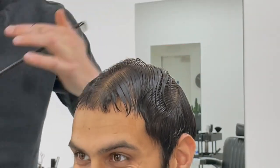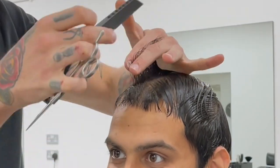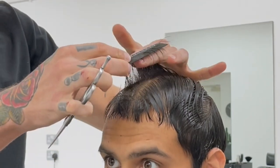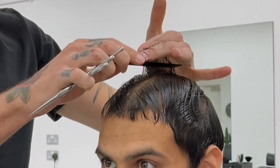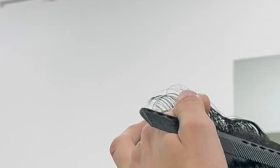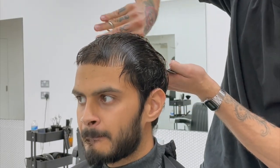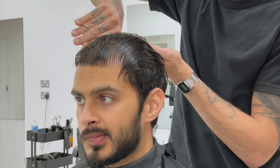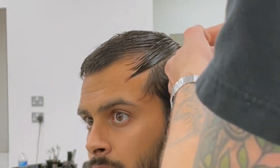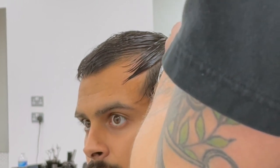Technique-wise on the top, because I want to leave that length around the corners, I'm going to be utilizing over-direction. It just means we're pulling that hair from the outside gradually into the center, and the hair on the corners has to travel a further distance, so you create a shape with longer length at the corners. Then we want to build weight on the front. I'm using the guide from the top to connect to the back — I want to push the weight quite high. The higher that weight goes, the fuller the corner of your hairline is going to look.